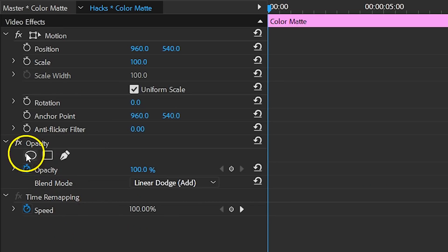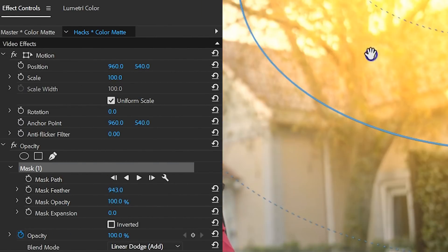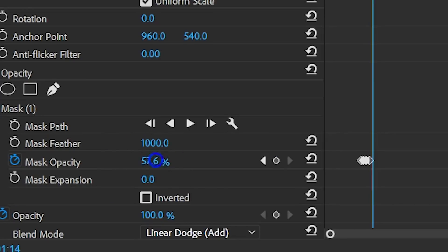Next, click on the Pen tool and draw a mask in the corner of your clip. Now simply feather it a bunch and it will look like you have a nice sun flare coming from the side. If it's too strong, you can decrease the opacity or even animate it so that the sun flare flickers a bit as you move the camera around.